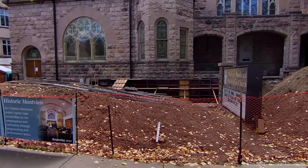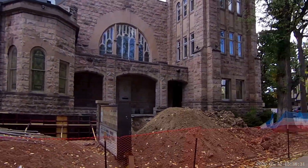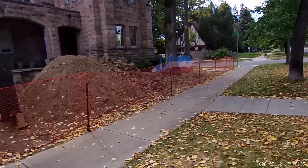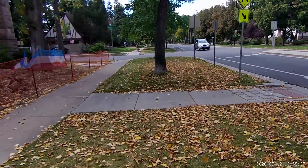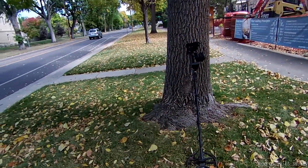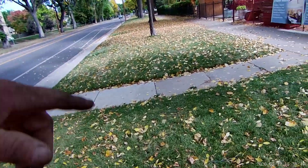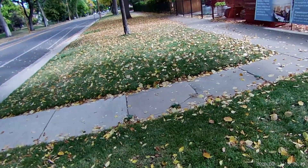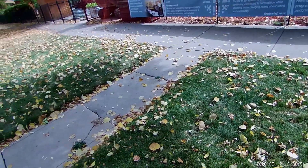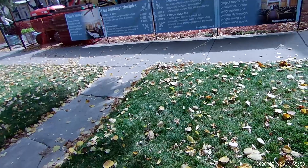All right guys, I'm back in the curb strip of the old church where they're doing all this construction over there. People said they didn't mind if we dug in this curb strip — which really isn't theirs, but they take care of it. The other day, Can You Dig It and I were right here and we dug out some old coins. He got his first silver right here — a Merc dime — and then he also dug a V nickel.